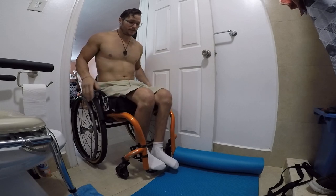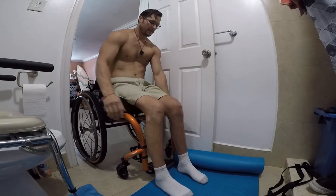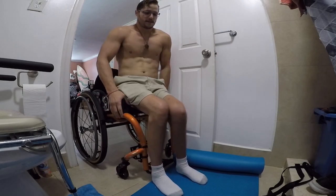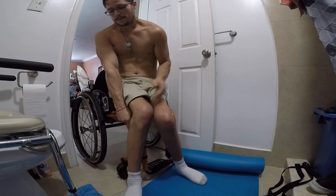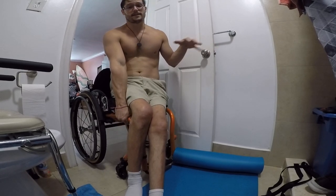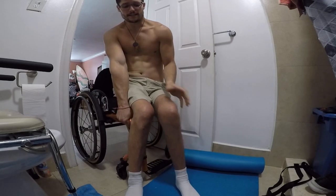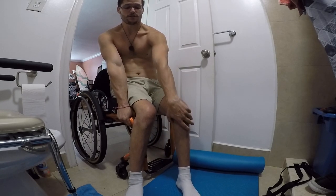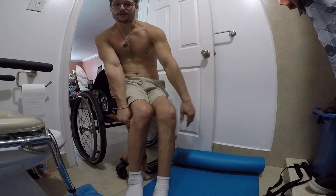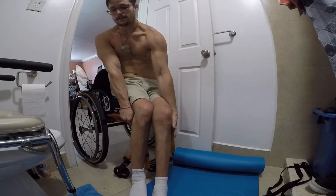I'll just go down to the floor right now. When you're going down, be careful with the surface your feet are on — if your foot is positioned awkwardly and you need it to twist as you go down, you might break your ankle. So set up your feet in a position where you'd like them to be.